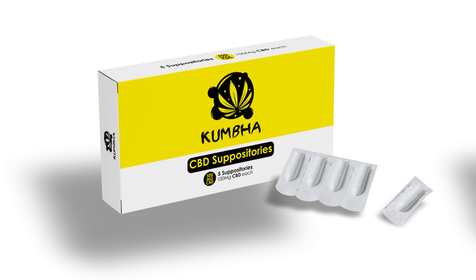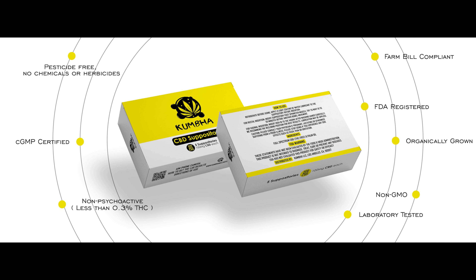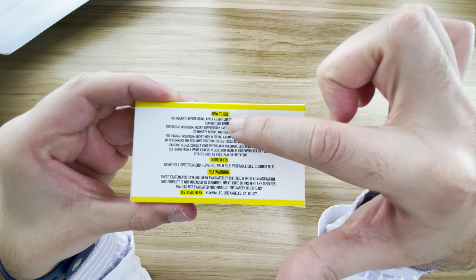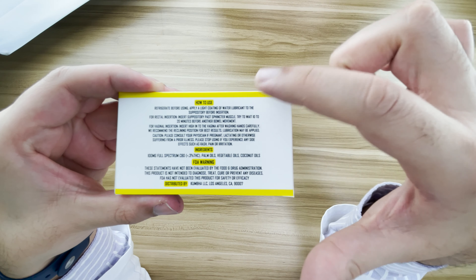As you can see, there are five CBD suppositories. Each of them are 100 milligrams each, so that's a total of 500 milligrams. They have how to use, they have ingredients, they have FDA warnings, and they have the usual stuff.